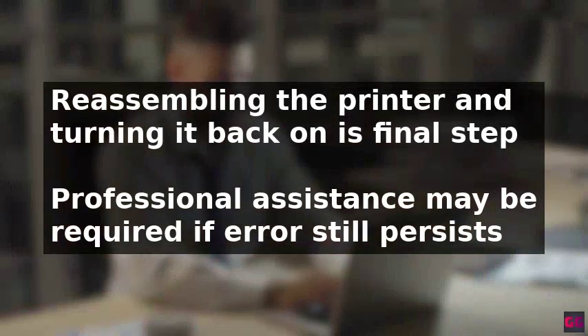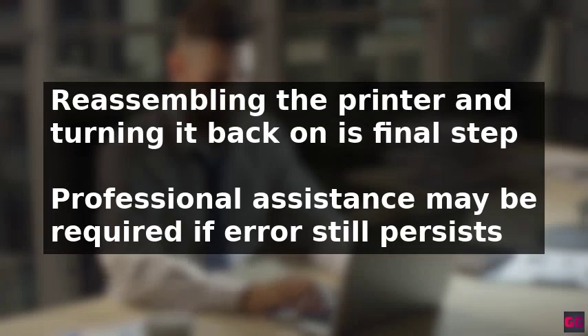If the error persists, it may be a more technical problem that requires the assistance of a professional to resolve.